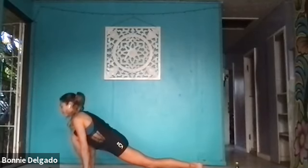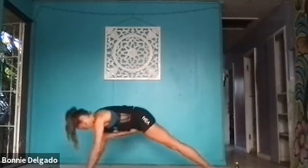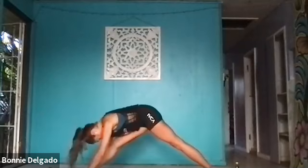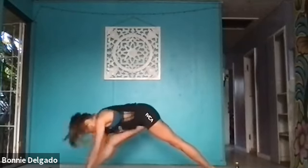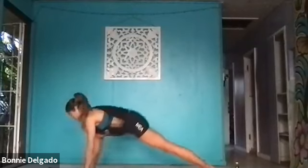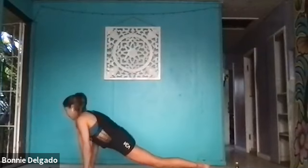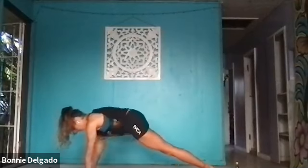Ground into your feet evenly. Let's drill this out — exhale lift, lower. Lift, lower. Actively press into your feet, squeeze your inner thighs as you rise. Just four, three, last two, and one. Inhale, step back to high plank.